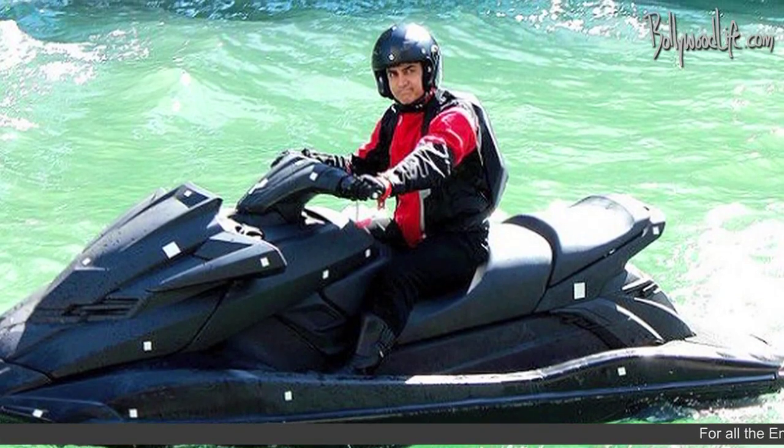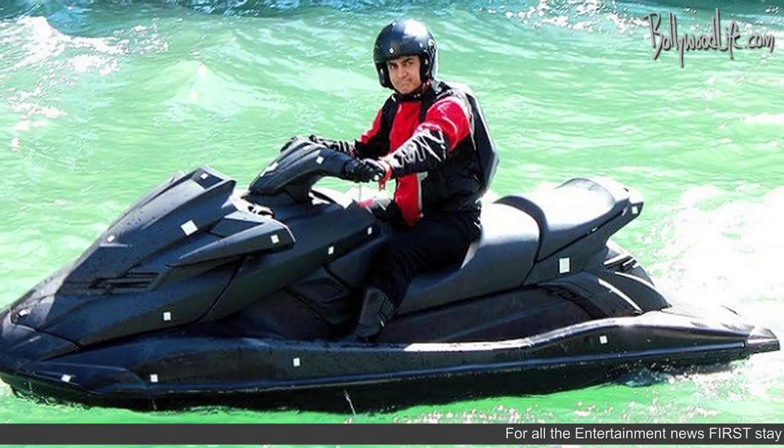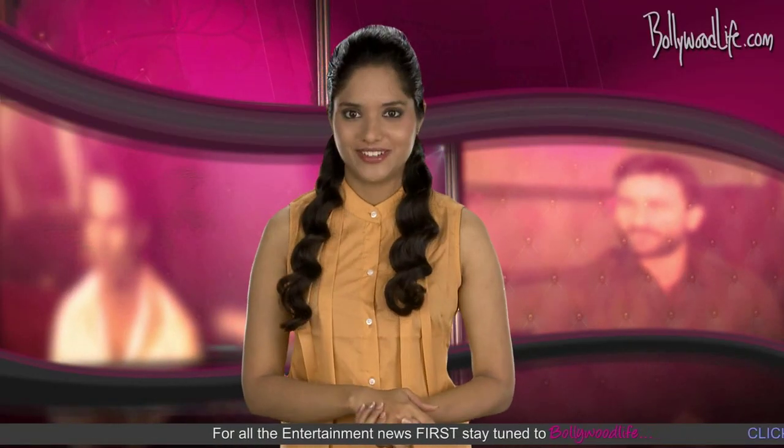Aamir Khan rides a water scooter in Dhoom 3. The actor was seen indulging in some hardcore water sports while shooting for his next action flick. Aamir Khan, who would be playing a negative role in Dhoom 3, was seen getting all adventurous.